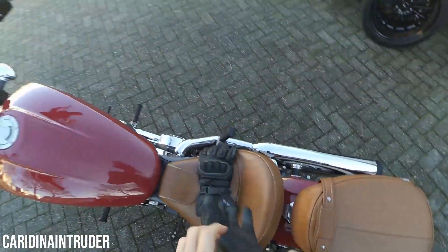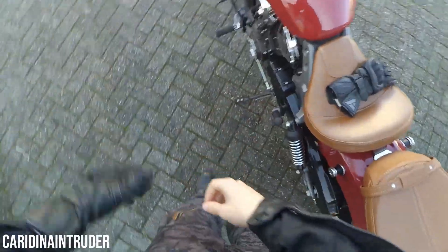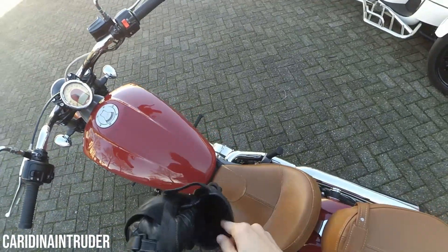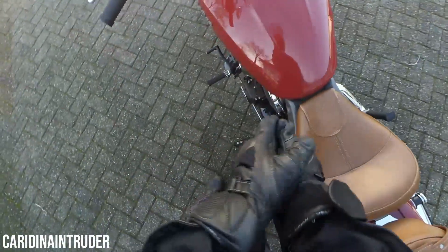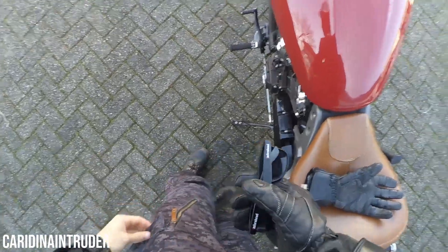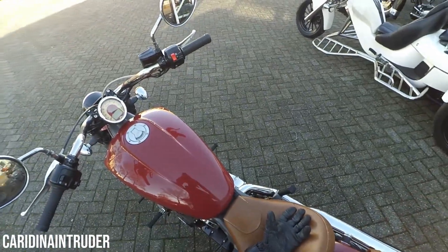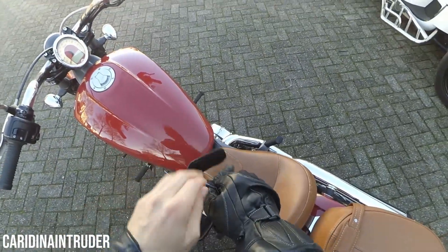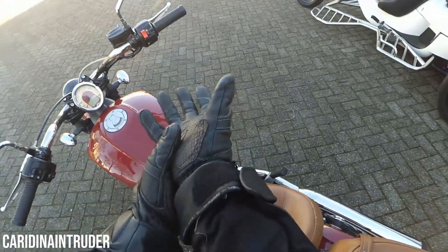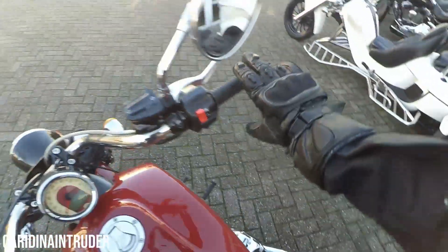Hello YouTube and welcome to my channel. Today I'm going to do an honest review of this Indian Scout from 2015. This is my second Indian that I'm going to ride. The first one was a Chief Dark Horse. That was a nice ride but that footage will be used in an upcoming video on the channel. So I'm just going to talk over this footage and take you along this test ride I did.